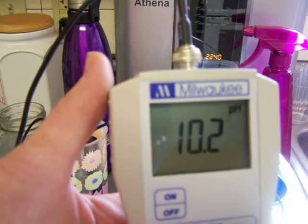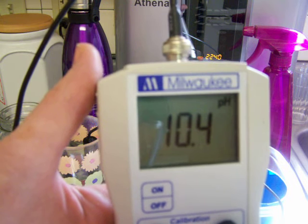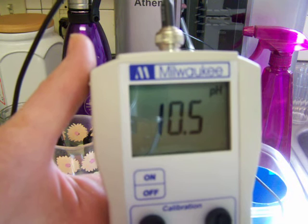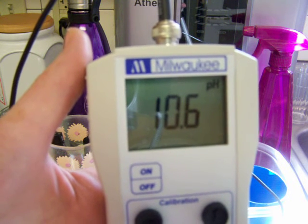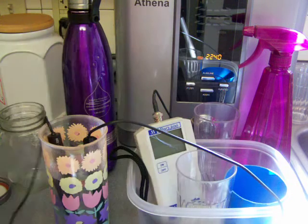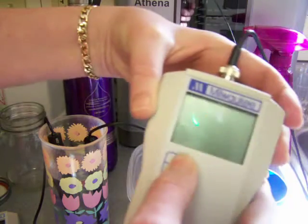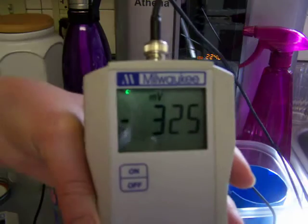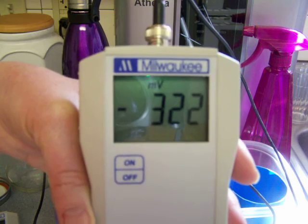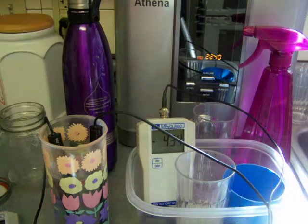The pH of the open glass after about an hour and a half is around 10.6. The ORP — which represents your antioxidants, where the greater the negative number the better — is about negative 322 or negative 323.